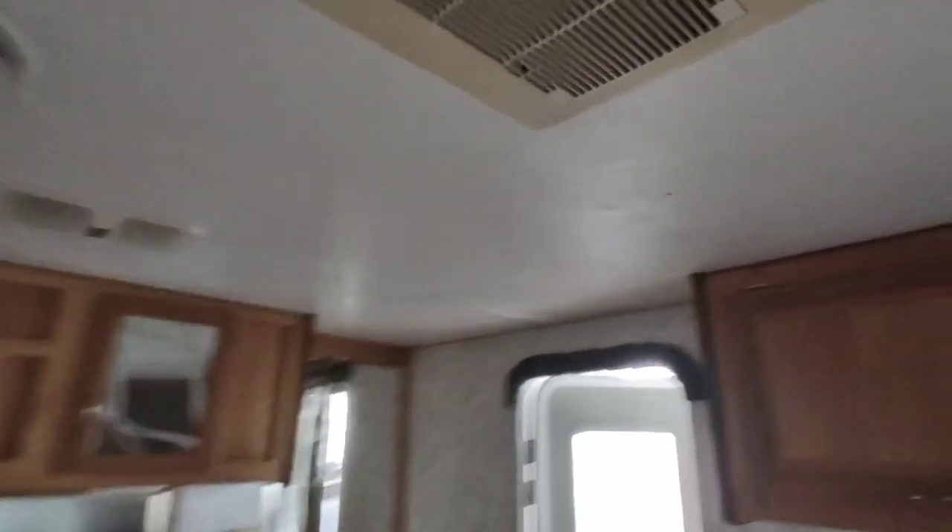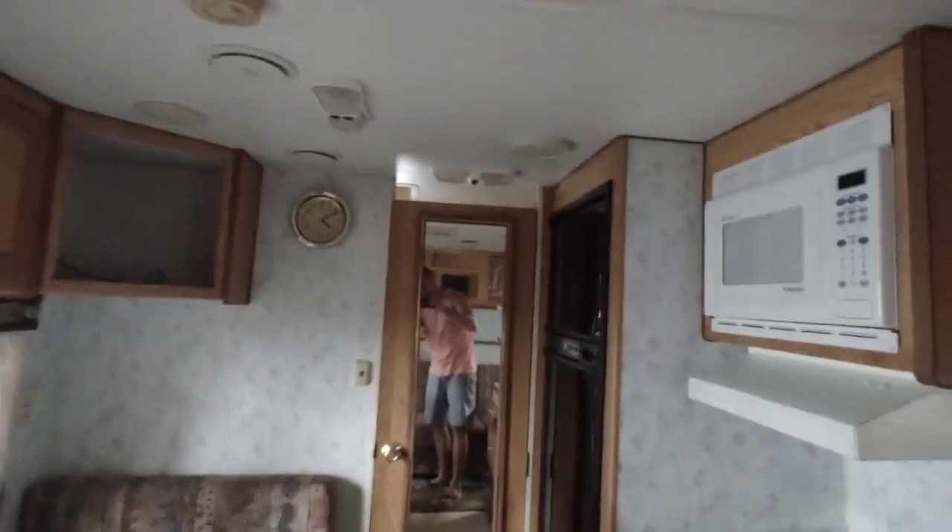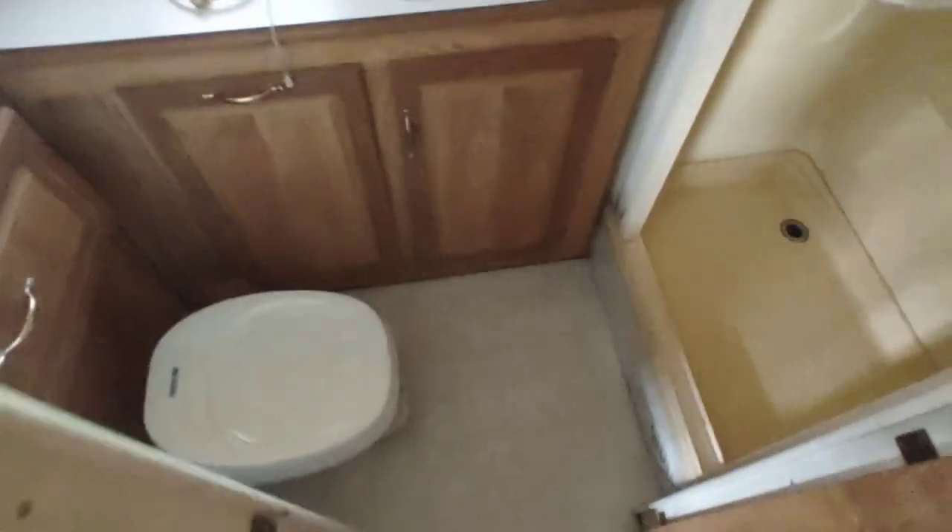The ceiling in here is very nice. It does have a nice ducted air conditioner which also works very well. There's a dinette there that makes into a bed. The upholstery is going to need to be shampooed — it's a little fine detailing needed in this thing.